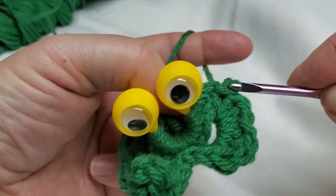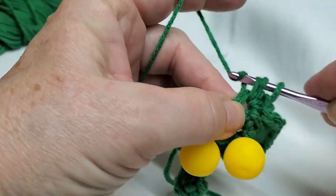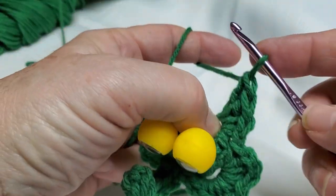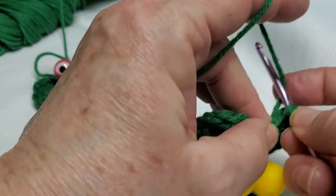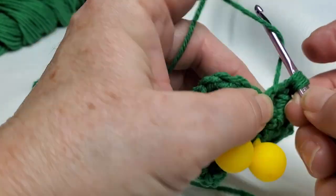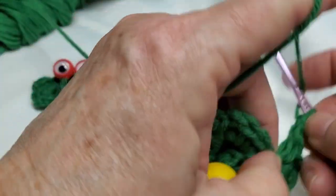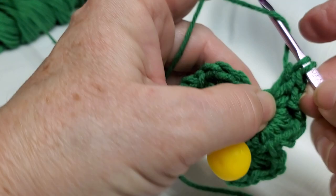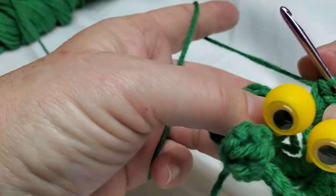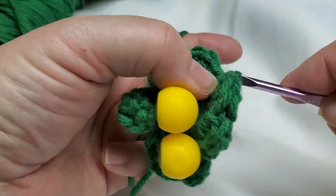Single crochet, a half double, a double crochet, another double crochet, then my single crochet — pulling the yarn around, pulling it down, pushing it a little bit. Two double crochets, then a half double crochet, and a single crochet. The last thing is to slip stitch into this first single crochet right here — put my yarn in and slip stitch through.